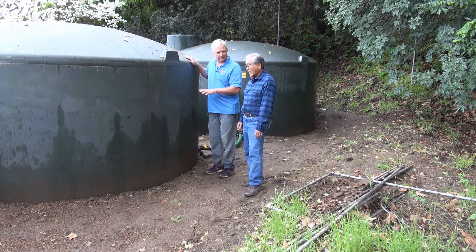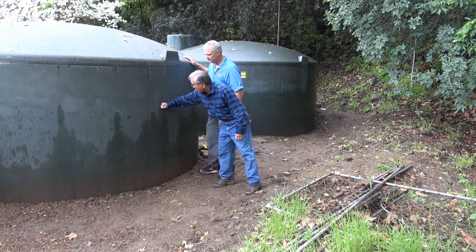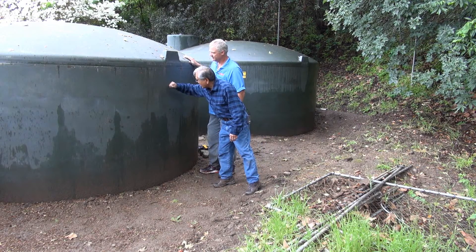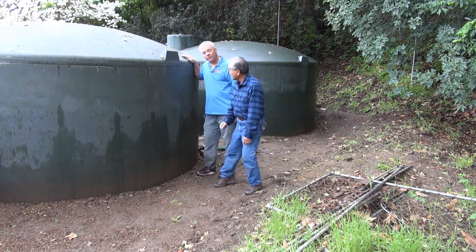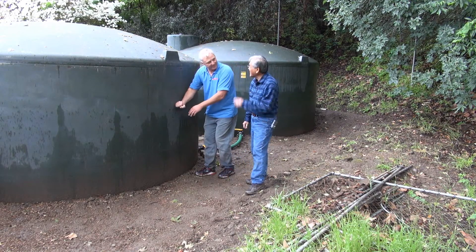So this is a 5,000-gallon tank. I wonder how full it is. It's probably up to here — you can hear it. See, it's right there. Do you think you'll ever get one of those gauges? Yeah, we can just do the little tapping test.